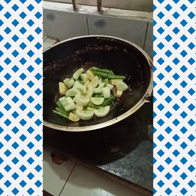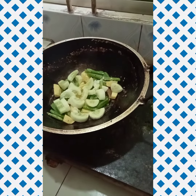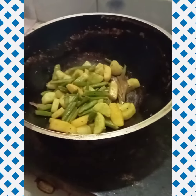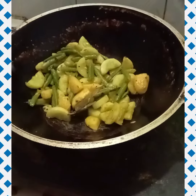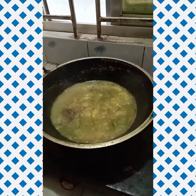Put the rice in the melon, put the rice in it, put the rice in the top. What is this?